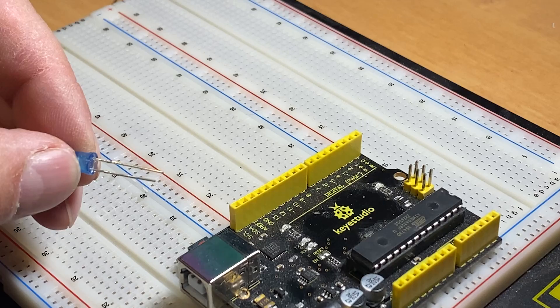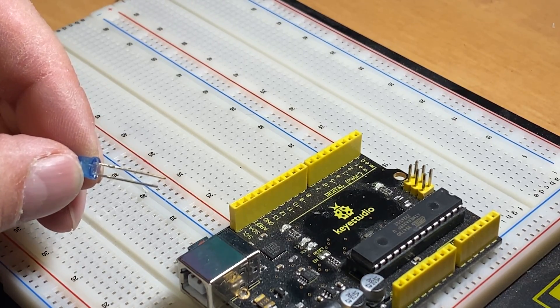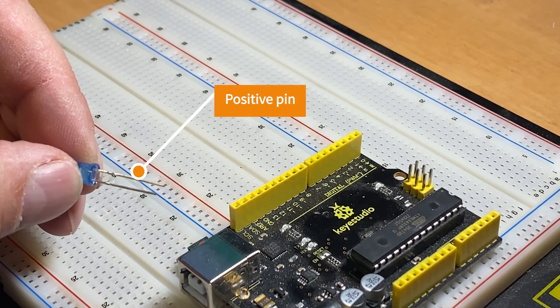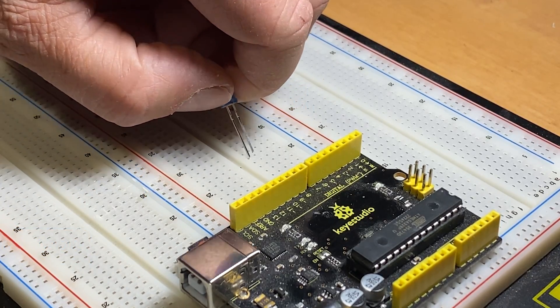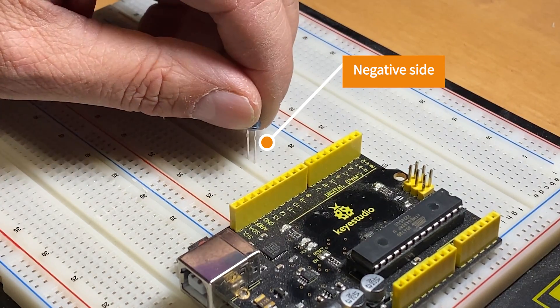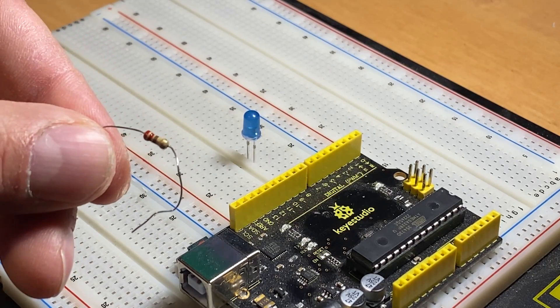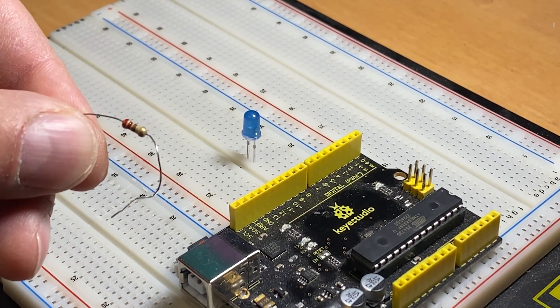Let's begin with the LED. I have a blue one, but you can use any color that you have. The longest pin is the positive side, and the shortest one is the negative side of the LED. Place the LED on the breadboard with the negative side closest to the Arduino. Use the 220 ohm resistor — we need it to limit the current going through the LED so as not to burn it.